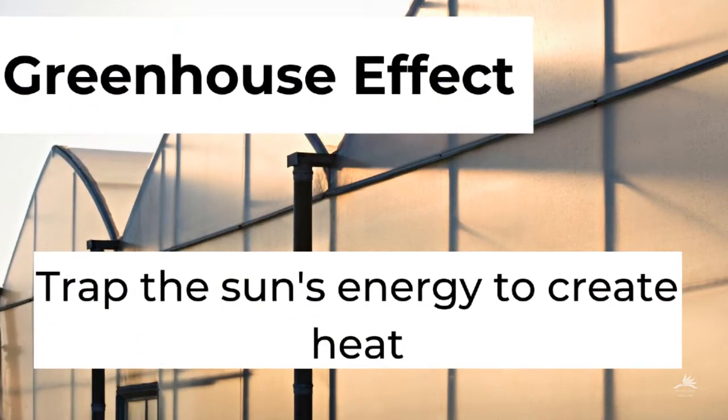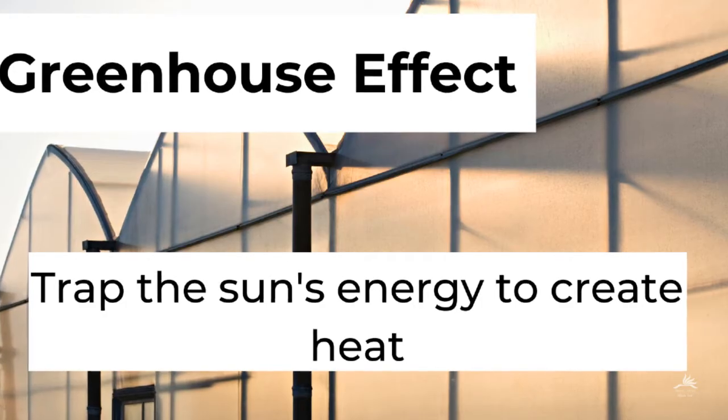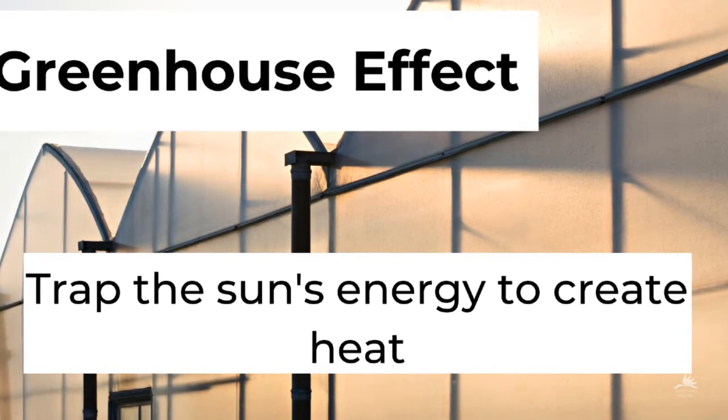Our solar ovens will use the greenhouse effect, which means it traps the sun's energy to create heat in a closed environment.